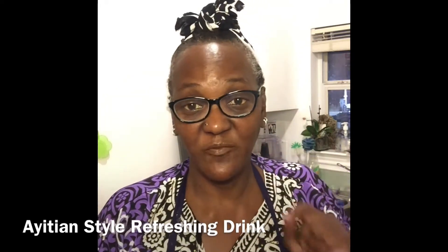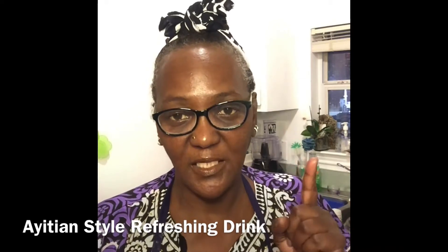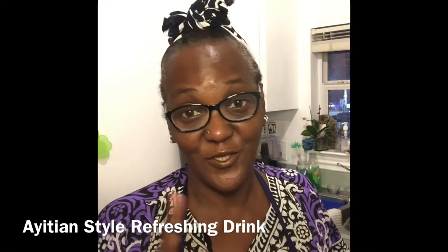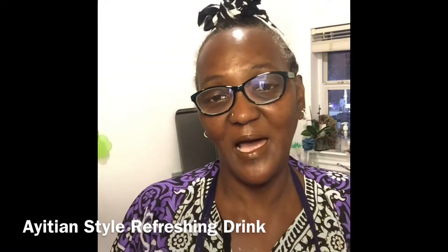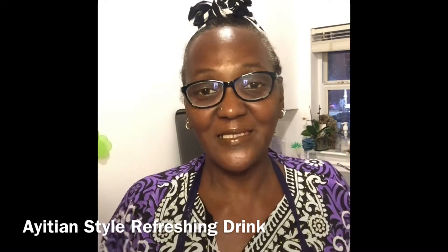Greetings, beloveds. Do me a favor — if you like this video, I want you to hit that notification button right after you subscribe and like it. Don't forget to do that, please, and thank you. How y'all doing, beloved? Welcome to Culture and Dining with Aday Aya. Welcome to my world. This is Aday.